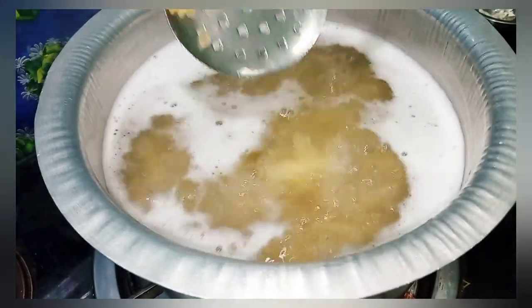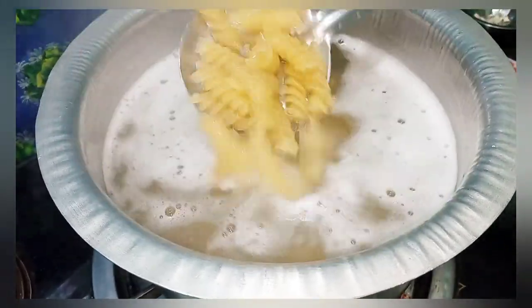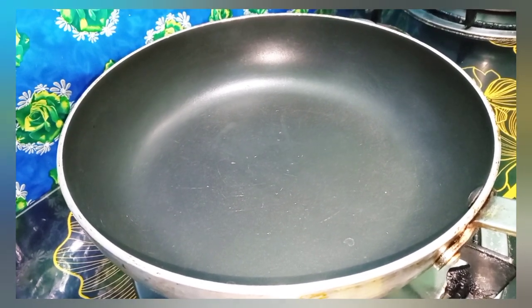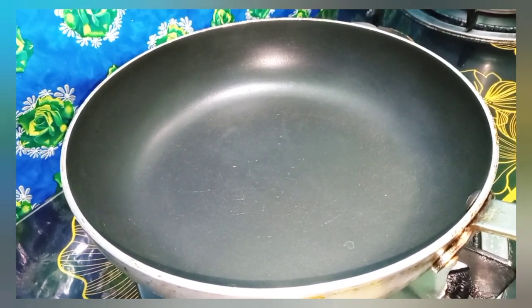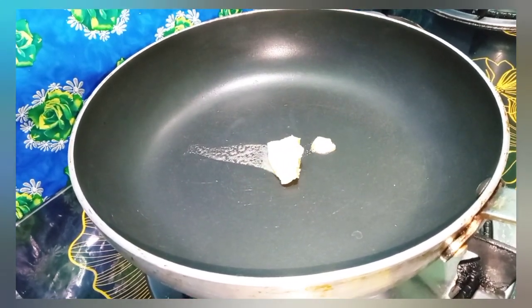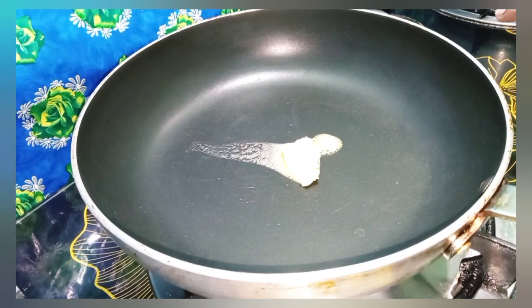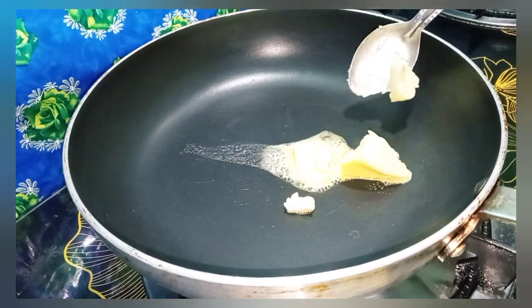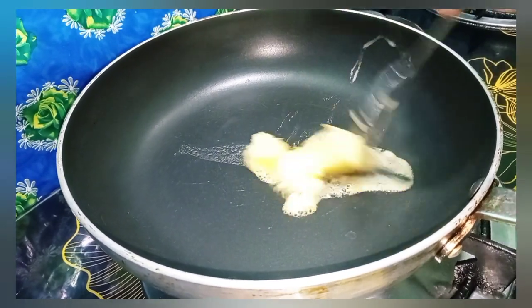After the pasta has boiled, I will make the sauce. First, put butter in the pan — the amount of butter should be enough, not too little. Keep the flame low so it will turn out well.